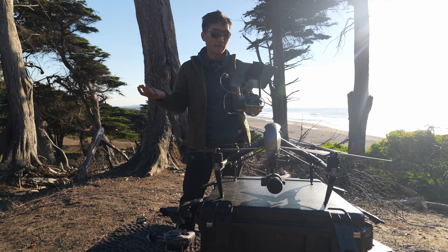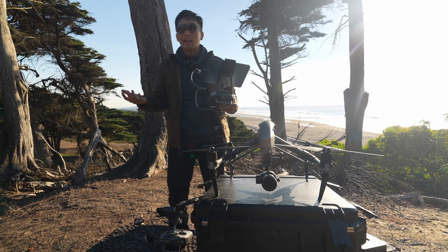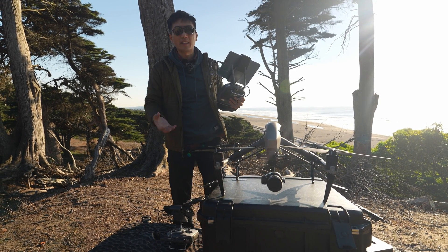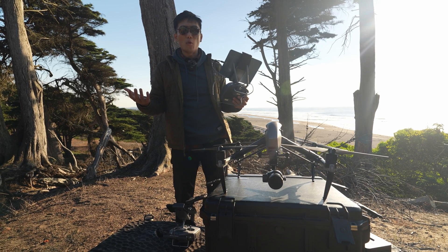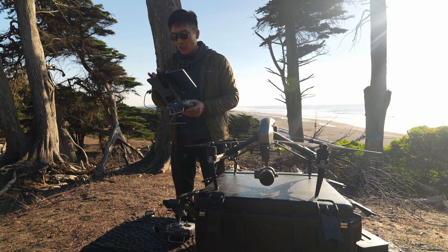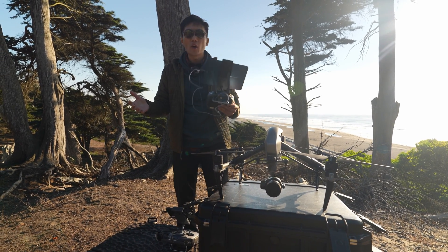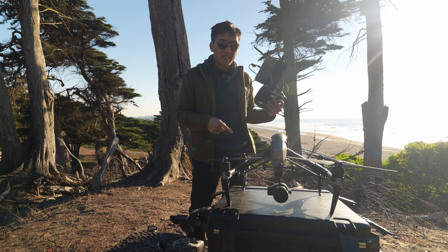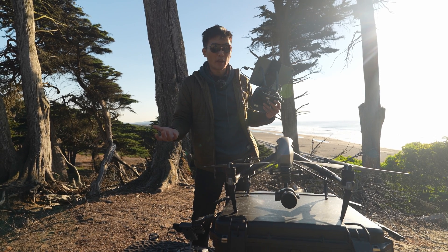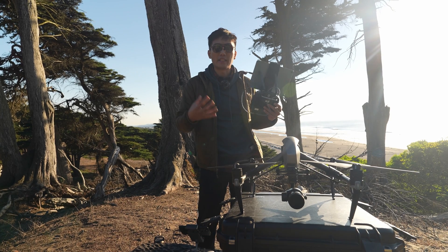We're all good to fly. Next you want to dial in your camera codecs and all your camera settings. Since I don't necessarily own the Inspire 2 right now, I always want to shoot at the highest quality I can, so we're going to be shooting in Cinema Raw DNG. It's really important to format the SD card because even though you're recording to the SSD, you actually need an available micro SD card so it can record its proxies. I learned the hard way — always format that little SD card even when shooting on the SSD.